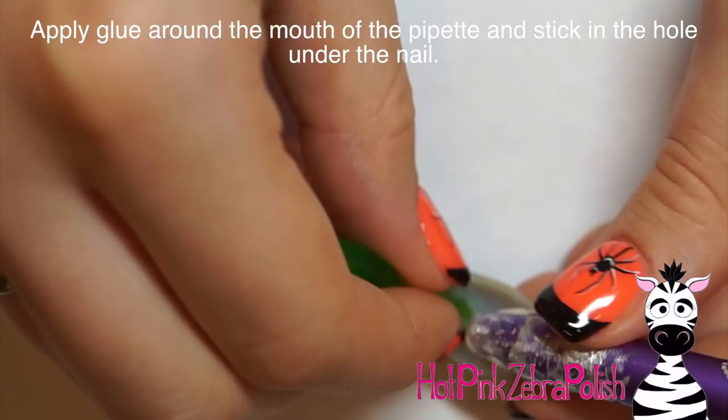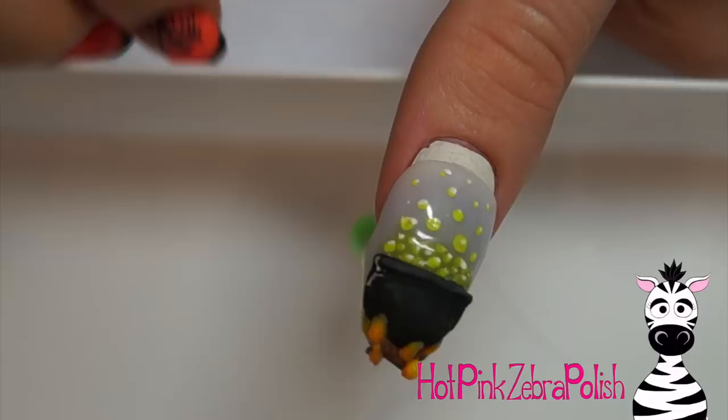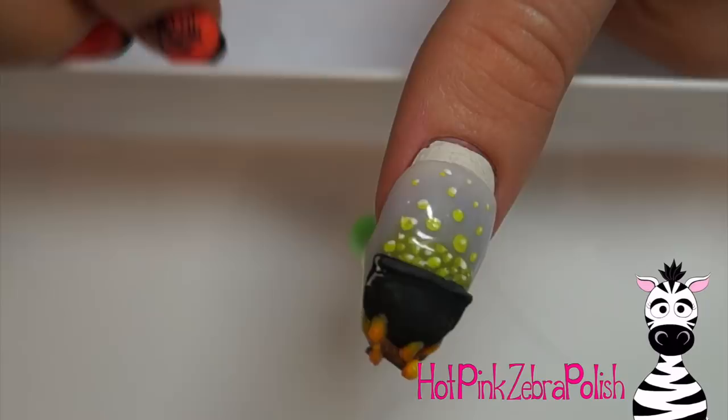And that is it! As you can see, it goes right up. If I didn't have any length on my natural nail, I would have been able to wear it, but I didn't want to cut my nail. I hope you guys like this as much as I do. I will be putting links to the rest of my other oozing nails in the description box below. Please share any recreations with me on Facebook or Instagram — I would love to see them. I'll see you in my next video. Bye!